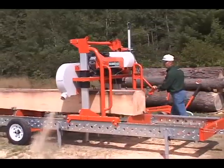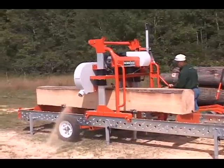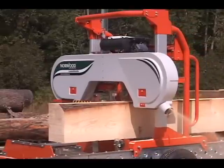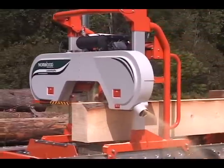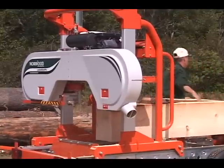Introducing the Norwood Lumbermate Pro MX-34. Whether you're a commercial sawyer looking to build a business, or a private woodlot owner looking to build your dream projects, the Lumbermate Pro is engineered big enough, rugged enough, and productive enough to handle it.